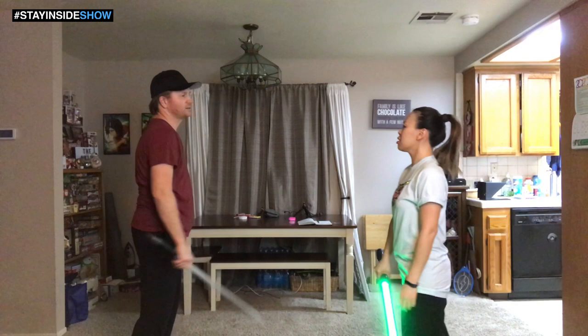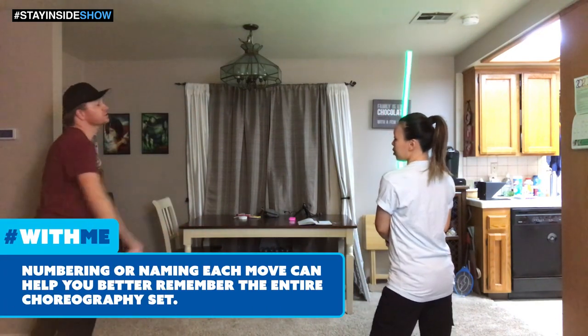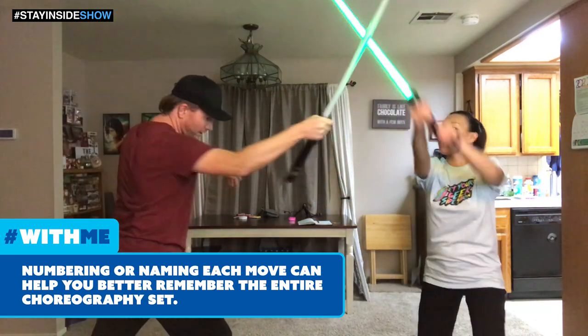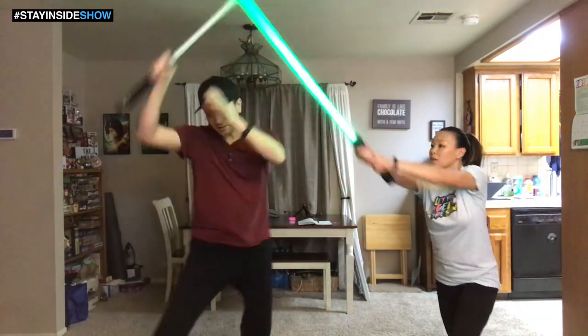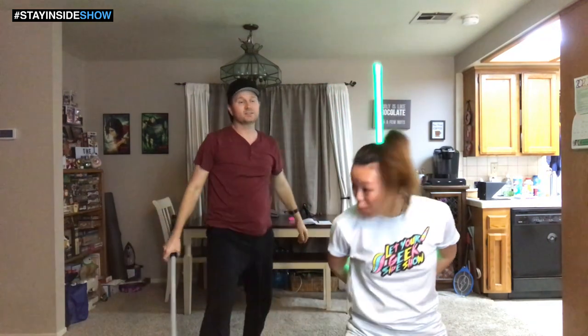How many moves is this? Good question, let's find out. One, two, three, four, five, six, seven, eight, nine, ten, eleven. Let's do three more and call it.